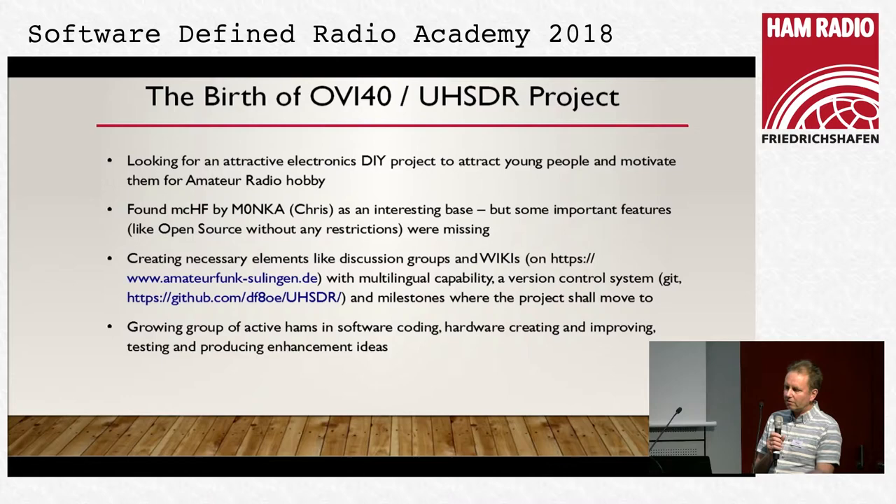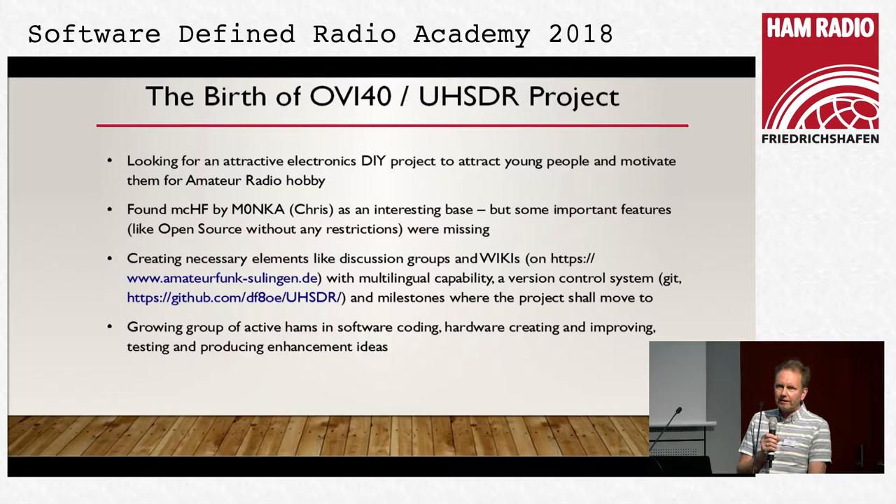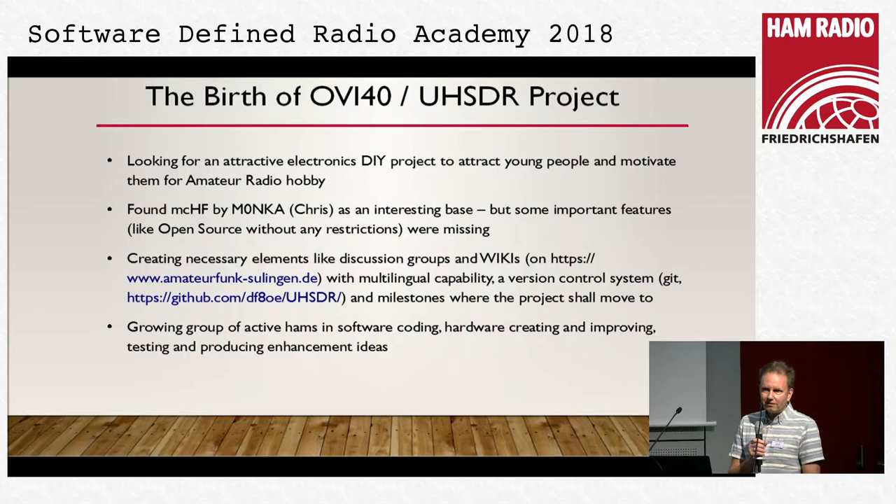OV40 was started about one and a half years ago. First I was looking for an attractive do-it-yourself project because I'm the person in our small DARC club — 15 people only, in Zulingen, India 40, the DOK — and I'm the one who is responsible for youth and for education.